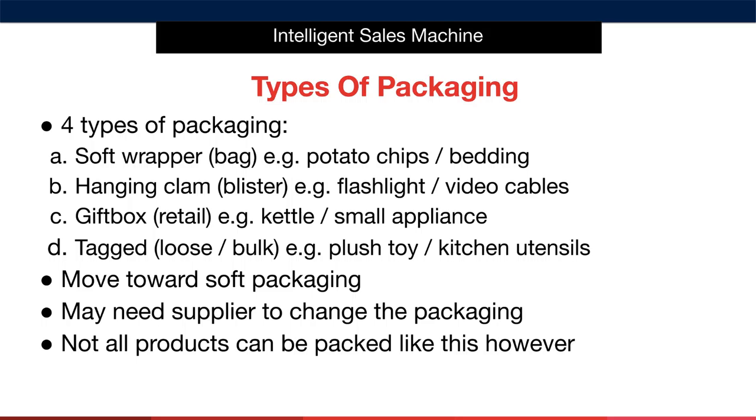Next we have a gift box, which is essentially a box that's ready to be sold at retail. Good examples would be a kettle or a small appliance. This is a very common type of packaging. The only issue with a gift box is that it can be damaged easily in transit, and Amazon are extremely picky when it comes to what they consider suitable for sale. I'm not saying to avoid gift boxes — I'm simply making you aware of the issues associated with them.